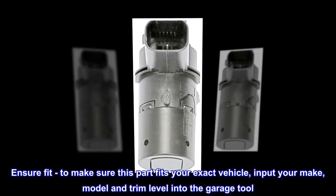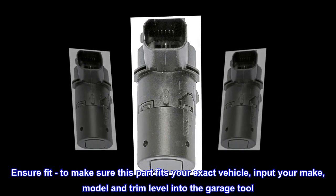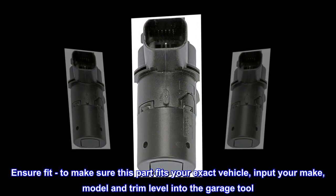Ensure Fit: to make sure this part fits your exact vehicle, input your make, model, and trim level into the garage tool.